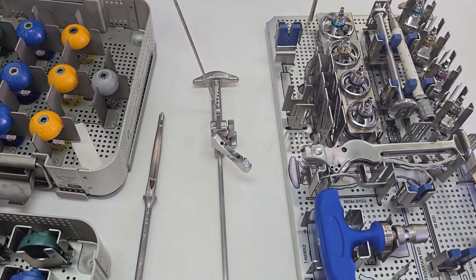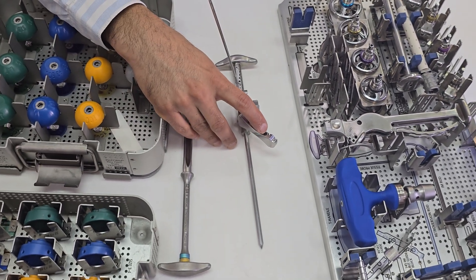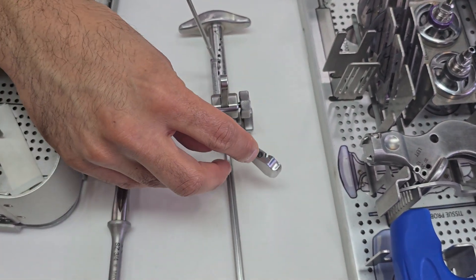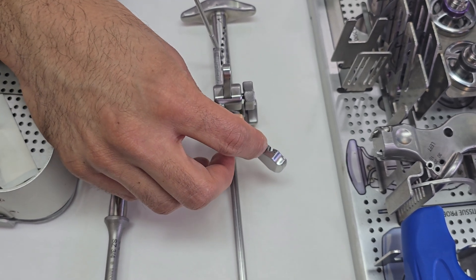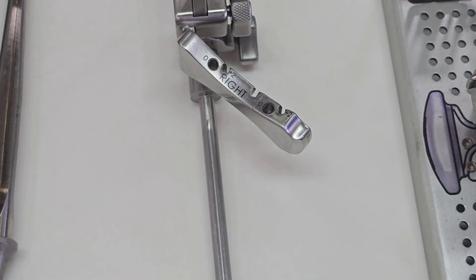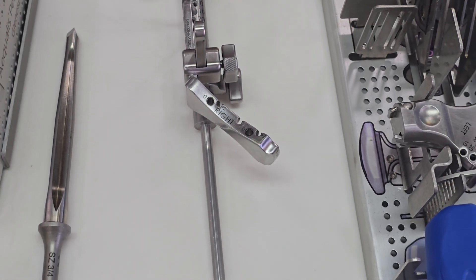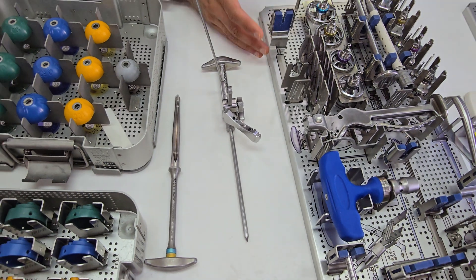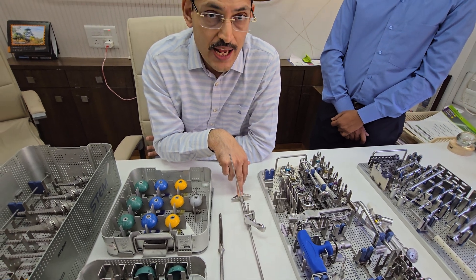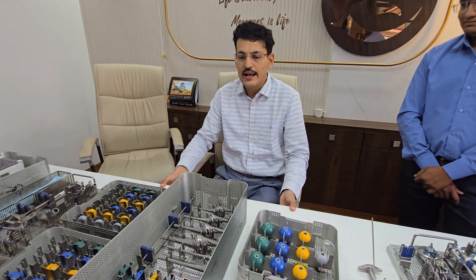There is a plus two option available. If you want to revise the cut, you can do so by plus two simply by changing the placement of the pin. Two pins are used, and this jig allows correction with a plus two cut. The jig cut is made at 135 degrees by default.